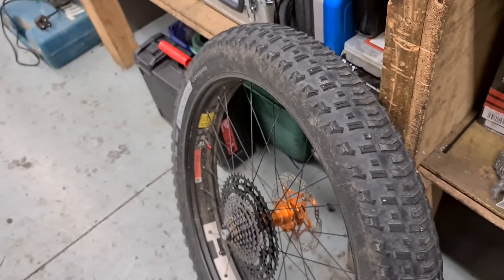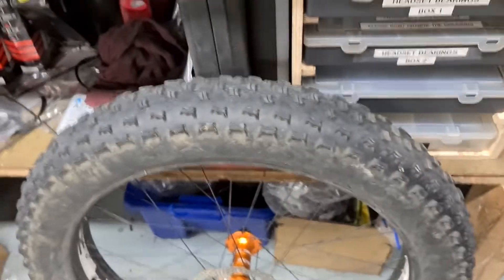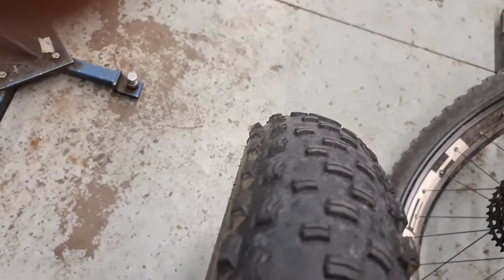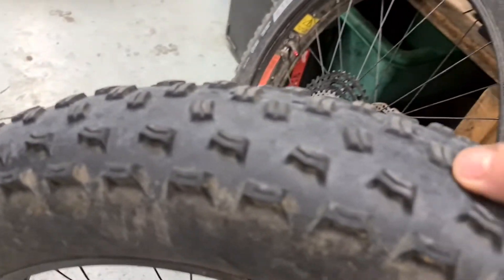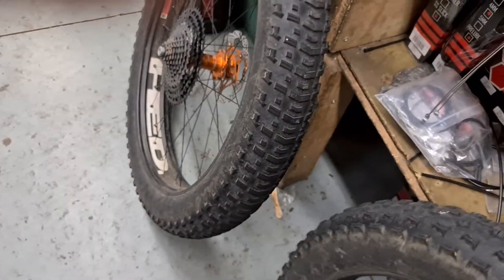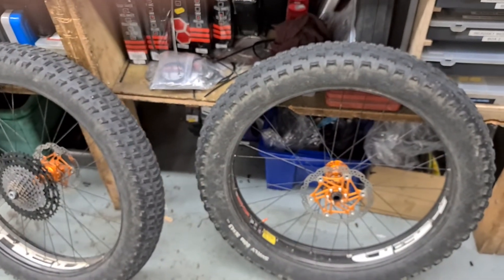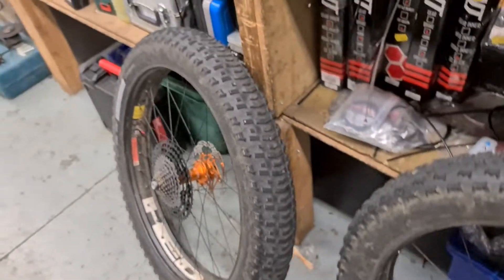For the front tire I always run a Surly Edna — it's the best front tire. Surly know what they're doing when it comes to tires. These have really good side knobs for steering and off-camber stuff. It's nice and quiet with ramped center knobs, so it rolls quietly. Both tires together make the bike roll much quieter than with, say, Nates or several other tires.